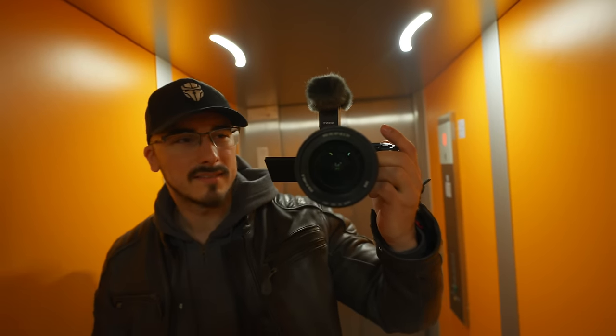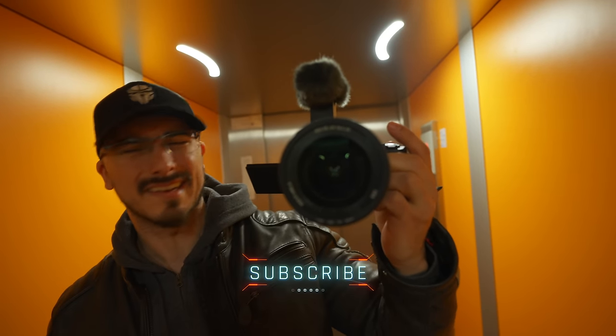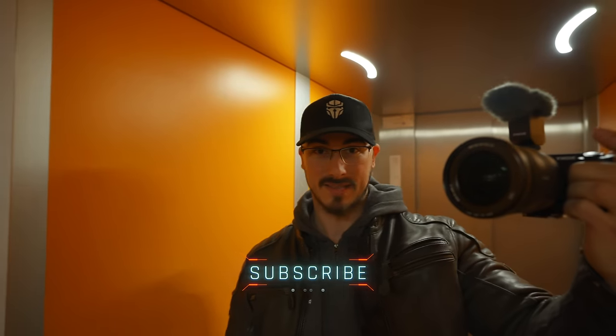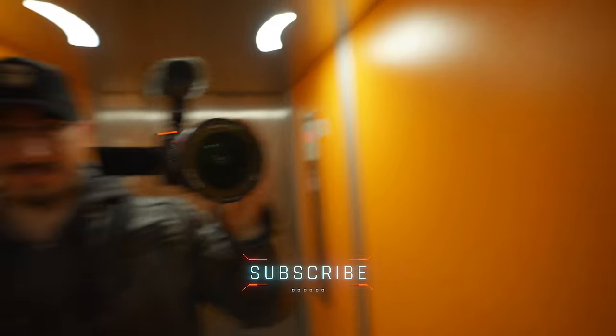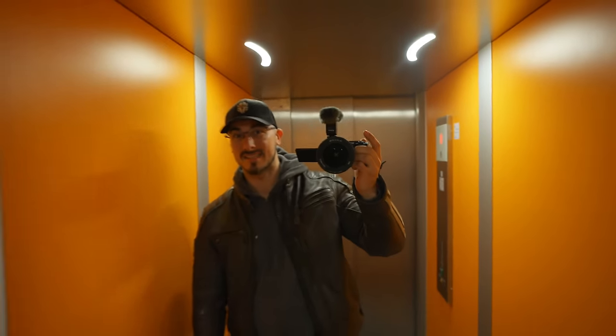Take a look at this setup. This is the ZV-E1 together with the Sony EZM-B10. The lens is actually bigger than the camera itself, but you still have the same kind of capabilities as the a7S III.